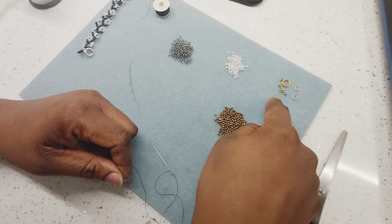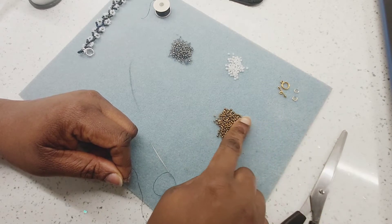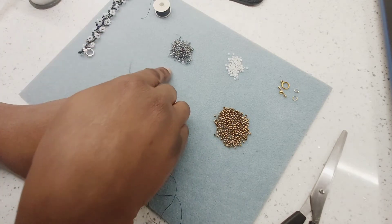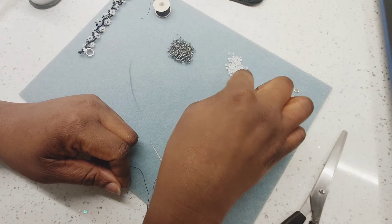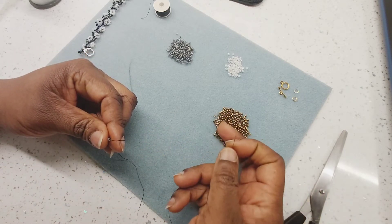I have three different seed beads: my toggle and bar, and my jump ring in gold. My gold beads — this metallic one — is going to be for the vine, then I'll use this for the daisies, and this will be for the petal. Okay, let's start.